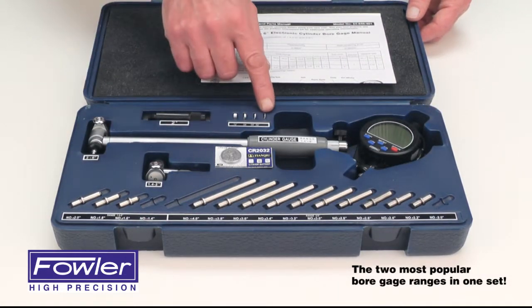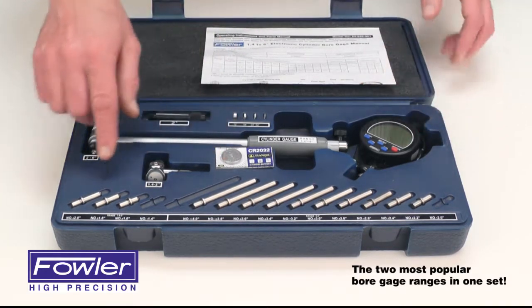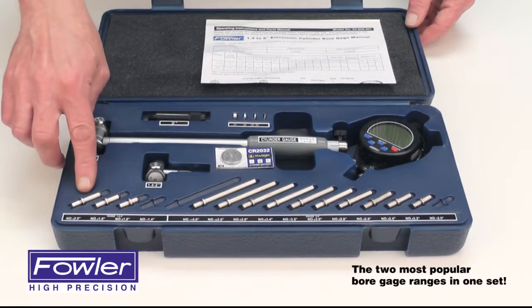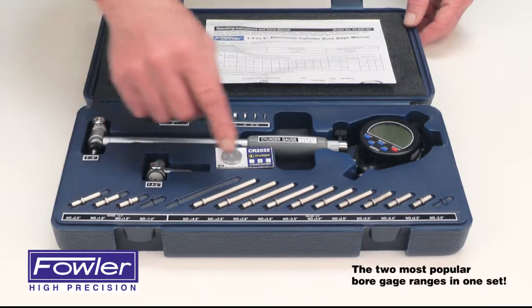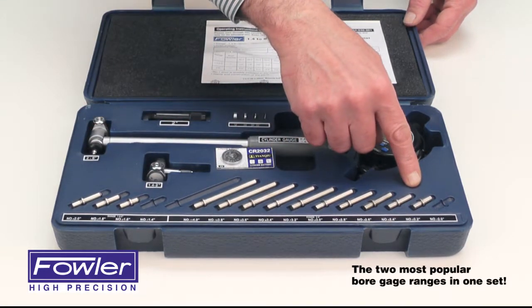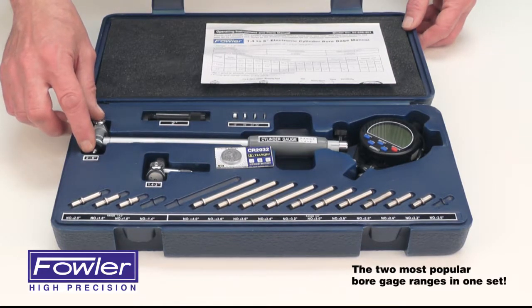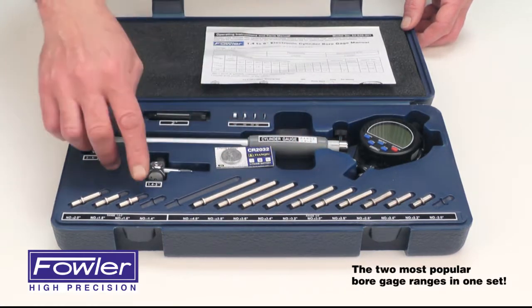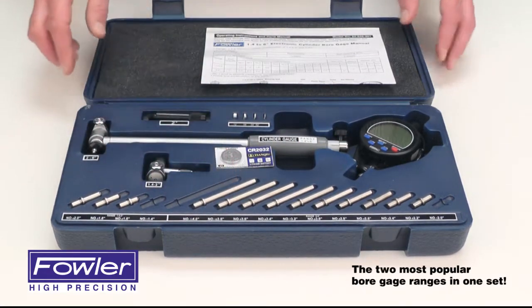Included are a 2-inch extension, spacers of four various sizes, two batteries, and extensions to measure 1.4 to 2 inches — one already installed into the foot — and extensions to measure 2 to 4 inches. One already installed in the foot combined with the 2-inch extension gives you a range of 1.4 inches to 6 inches, all in one kit.